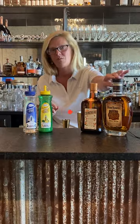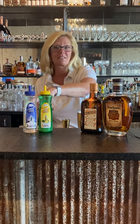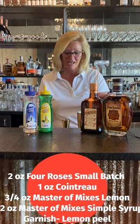I'm using Four Roses, Cointreau, Mastro Mixes Lemon, and Mastro Mixes Simple Syrup. It's just that easy.